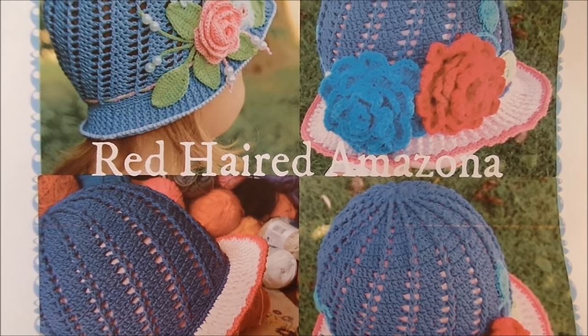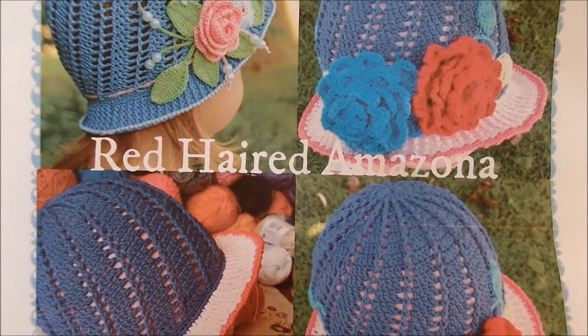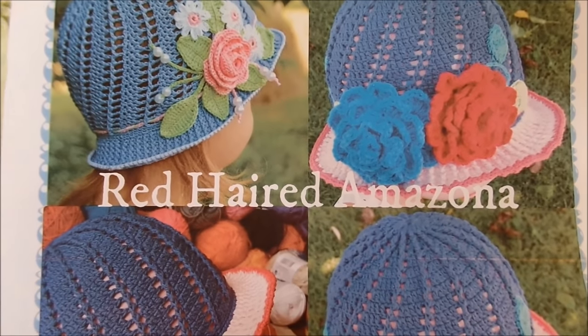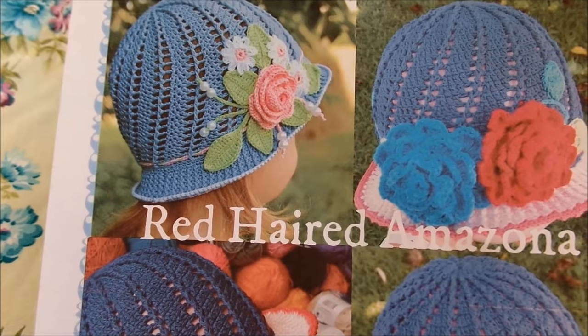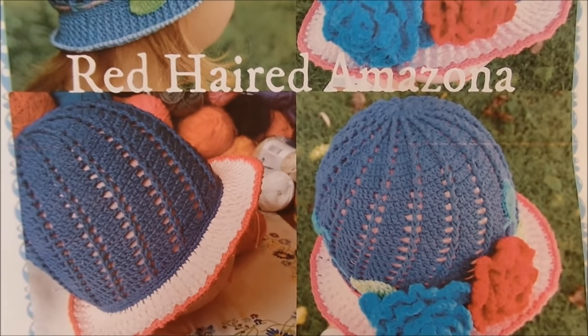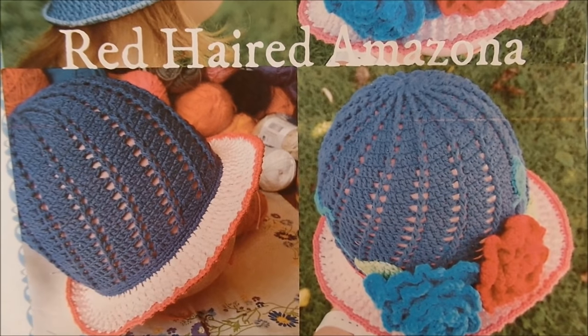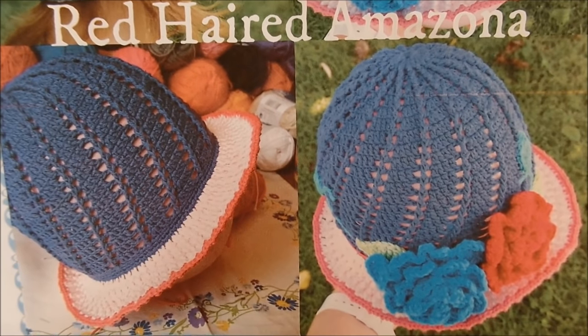Hello crochet queens, my name is Louise from Redhead Amazoner and today I'm going to show you how to make the little Russian cloche hat that is so famous everywhere at the moment. Everybody seems to want one. I figured out how to do the body of the hat, so I'll take you through how to make the body of the hat with that nice spiral effect.